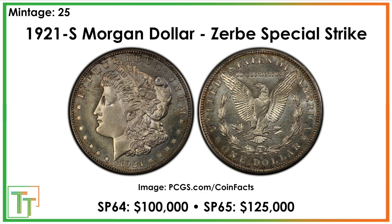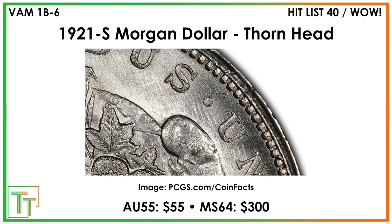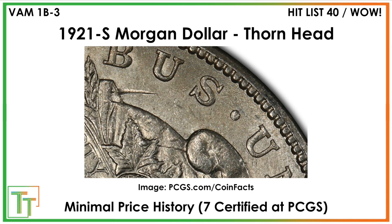So it's exciting to be able to talk about it today. There's a lot to look for on these — whether it's the AU-50 double struck ones that might be out there or the whole range of thorn head, B-U die scratch, and other varieties — a ton to look after.